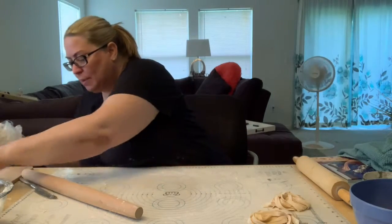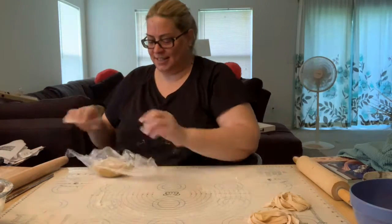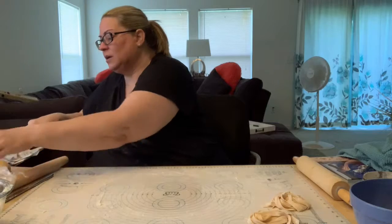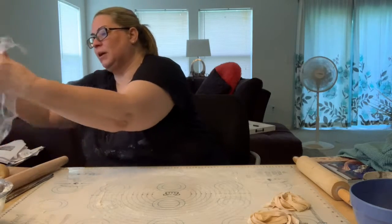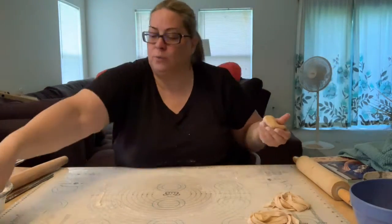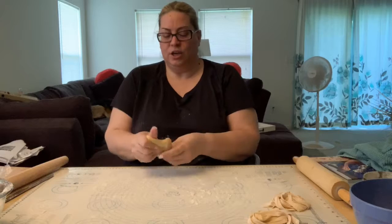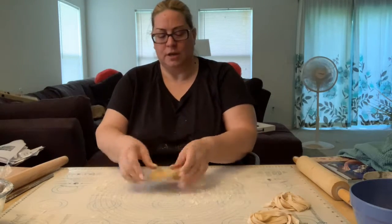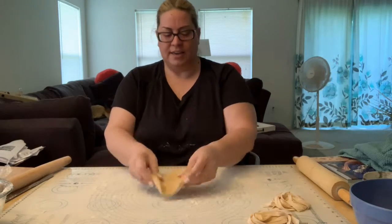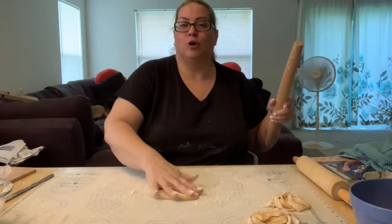The last shape I want to show you is bow ties. Everybody knows farfalle, right? Farfalle — farfalle in Italian means butterfly. And bow ties look like butterflies. If you want to be fancy, you can have one of those shaped cutters. You don't need to though. If you have all straight edges on your farfalle, they really look like bow ties. If you have the fluted edges, then they look like the butterflies.